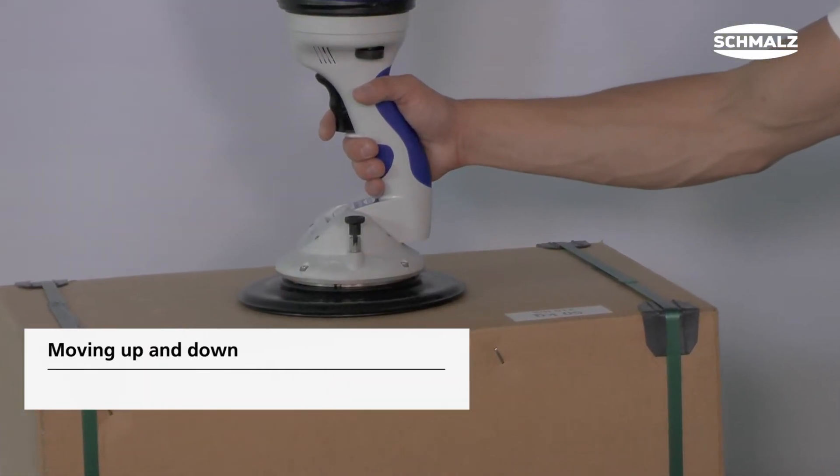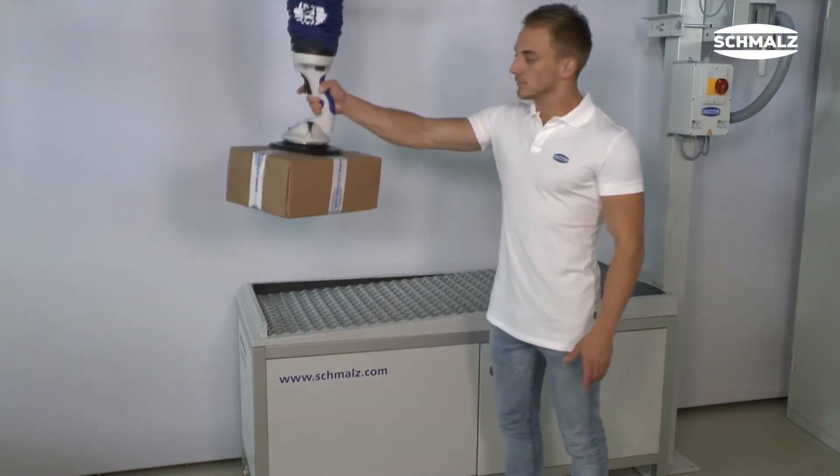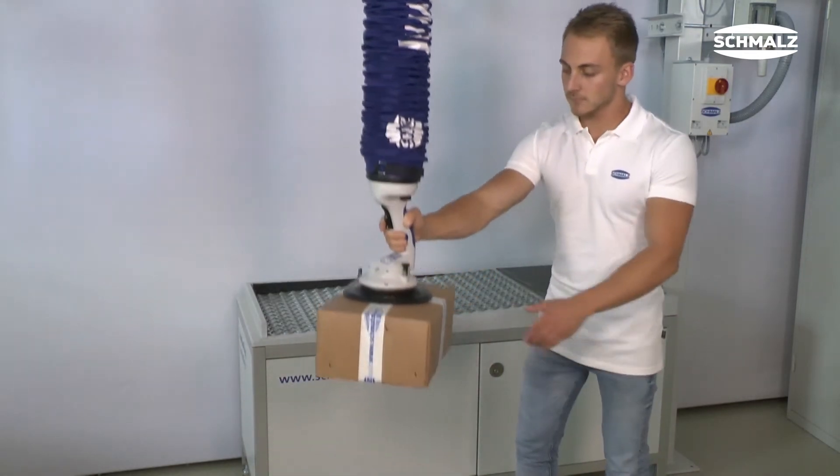Press the control button to move the TubeLifter downwards. If you stop pressing the button, the device goes up. The speed of the device depends on the speed with which the button is pressed or let go.